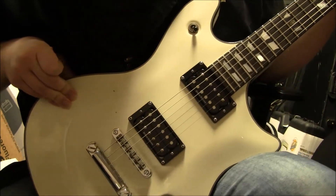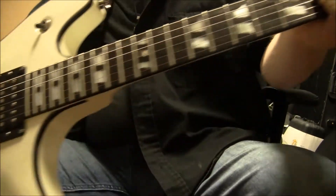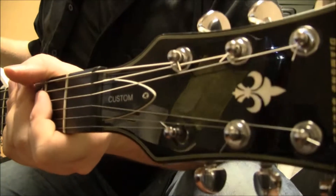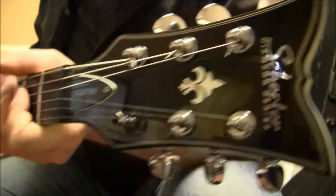Hello folks, this is Sam with B-Sharp Guitars, and I have with me a Schecter. This is a custom — this is the Tempest design. This is from the Diamond Series, which is made in Korea.